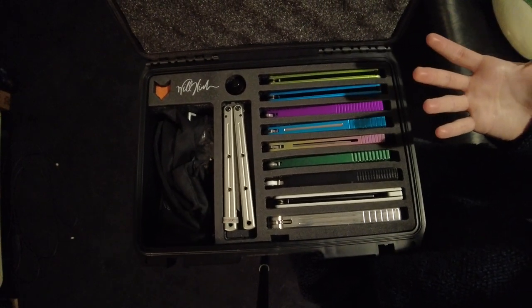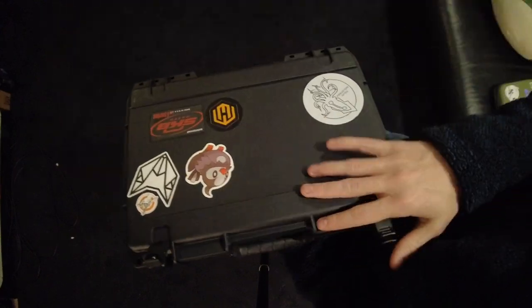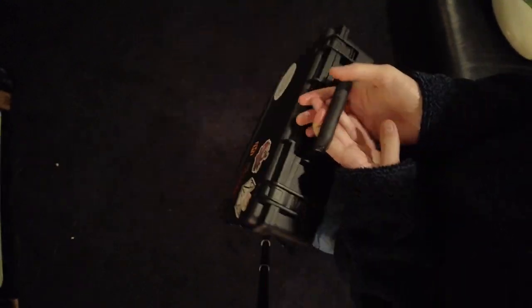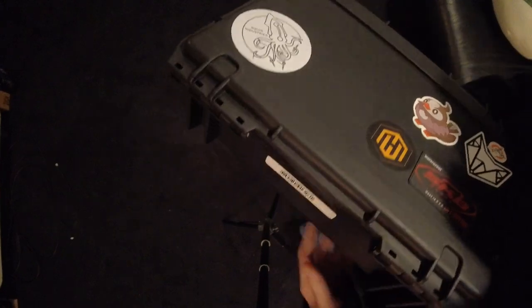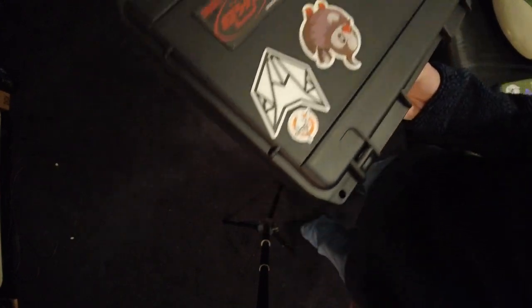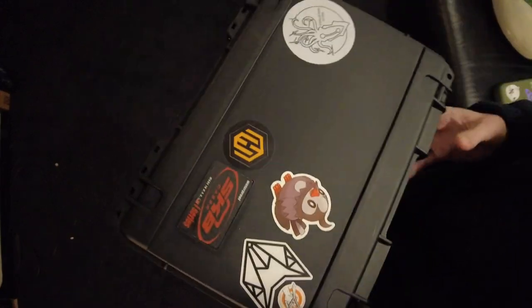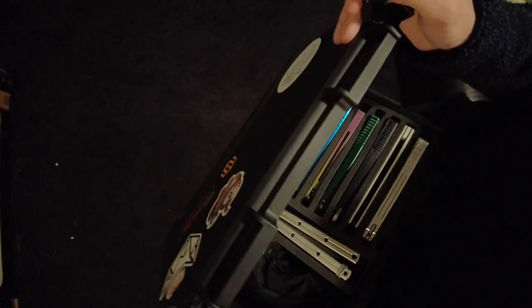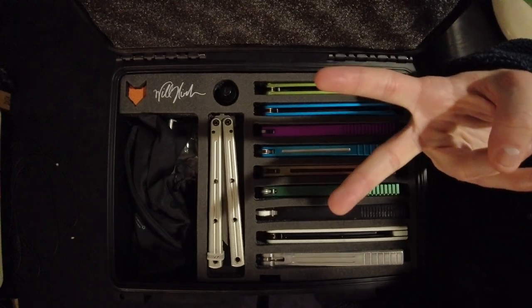Yeah, other than that, this is my case — my case tour. Go check out a Will Hirsch case. He's partnered up with my case builder and has a bunch of different styles you can get. If you want a less protective one that holds more, you can do that, or if you want a more protective one that holds less, you can also do that. Anyway, thank you all for watching and I will see you all in the next one. Peace.